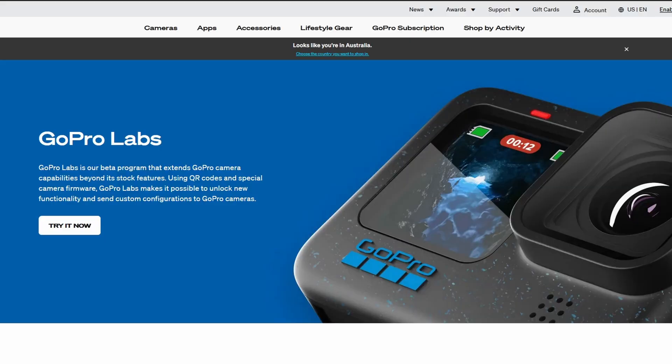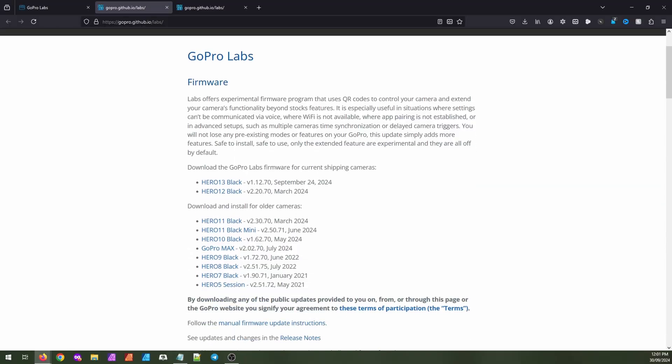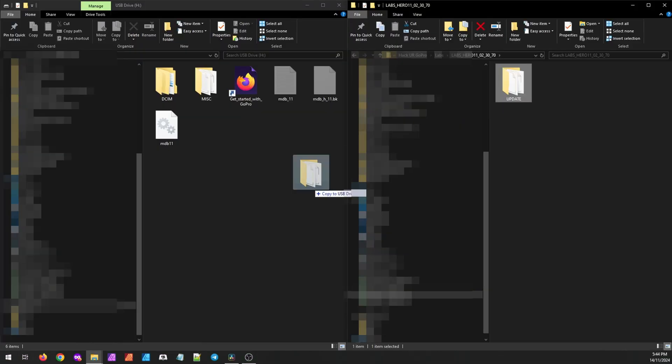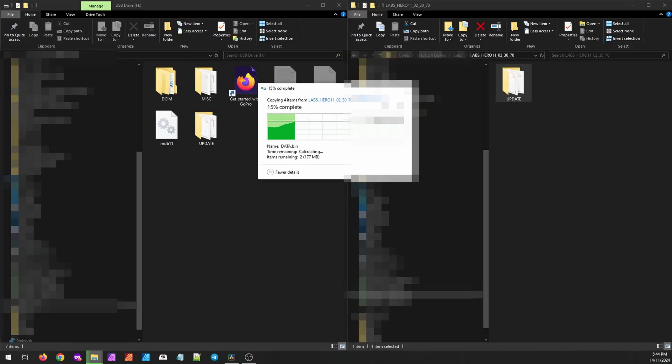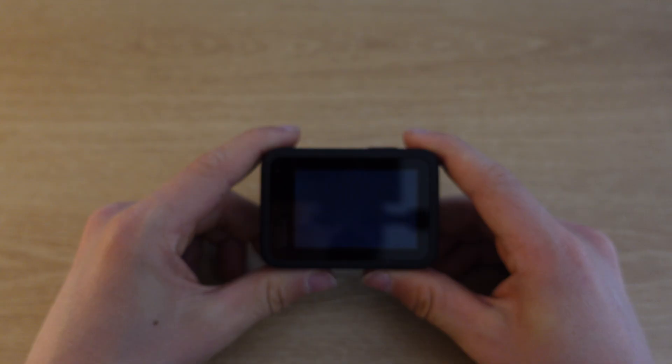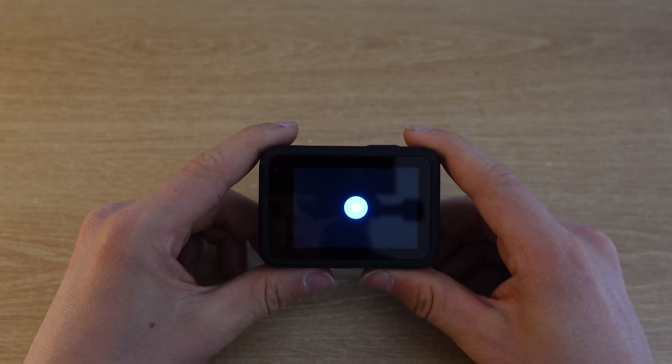So what even are these QR codes and how do you get them to work? GoPro has a beta program called Labs — features that never made it into a stock camera. To use it, go to GoPro Labs GitHub and download the file for your GoPro. Extract it and put the file called Update in the root directory of your SD card. Check that your battery is above 50%, insert the SD card and power it up. It takes several minutes to update and that's it.